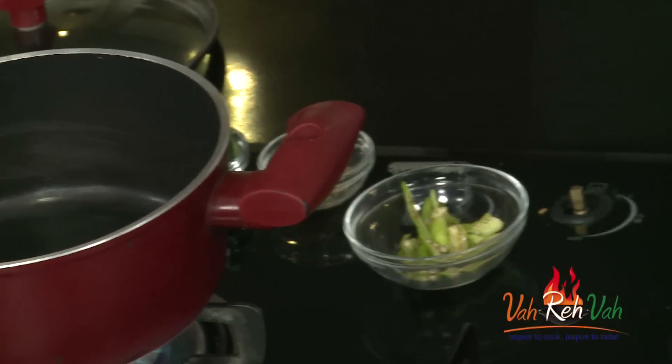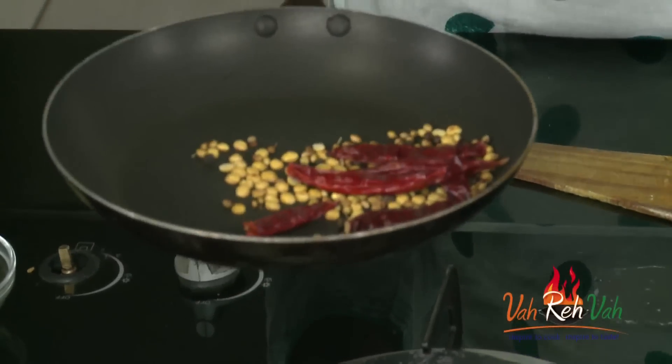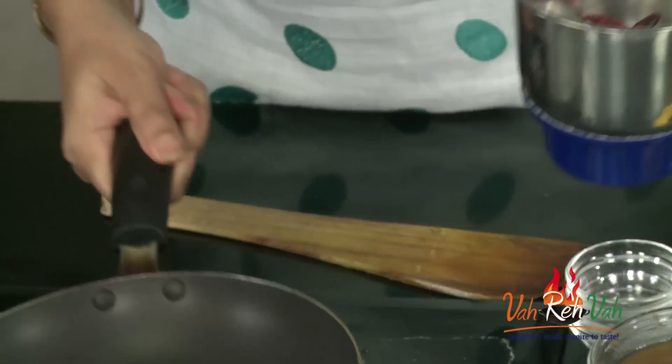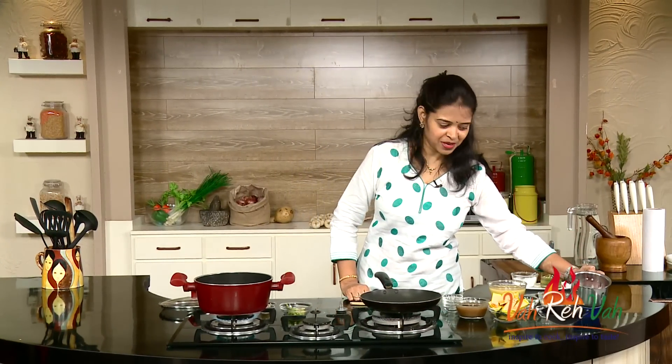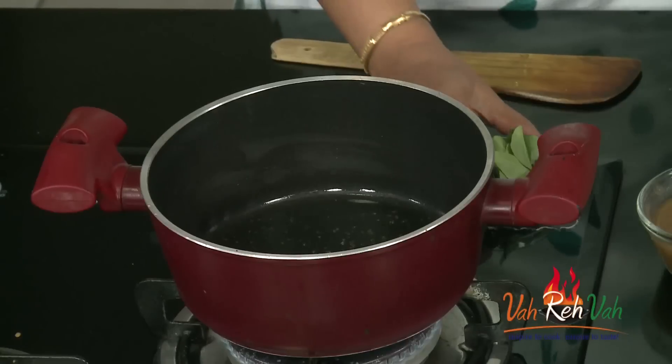The spices are now dry roasted. Switch off the flame and transfer them into a blender. You can use just a small teaspoon of the mixture and make an excellent sambar powder immediately. In the blender, also add finely grated coconut and blend everything into a powder or paste.